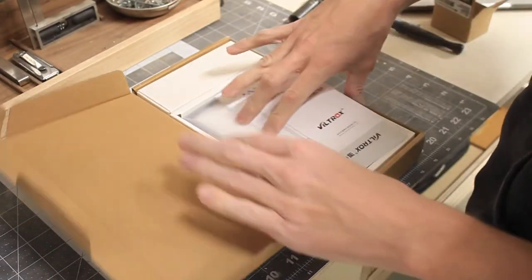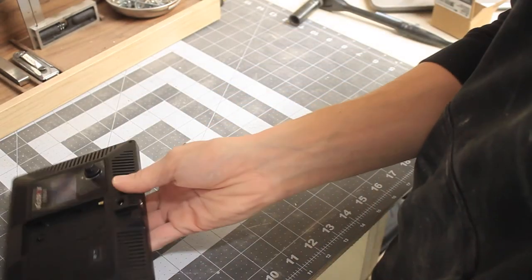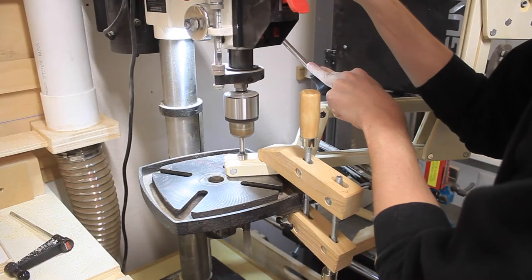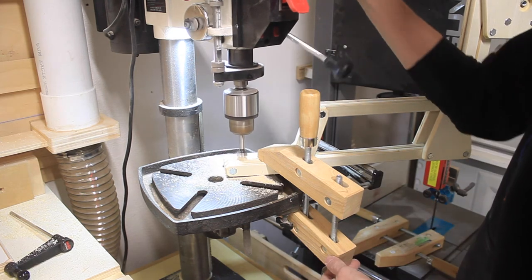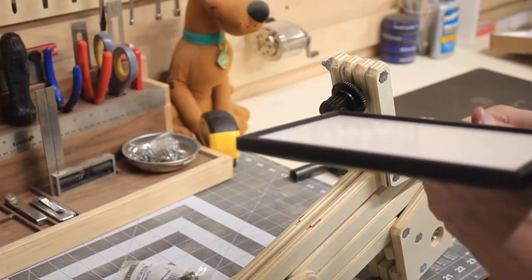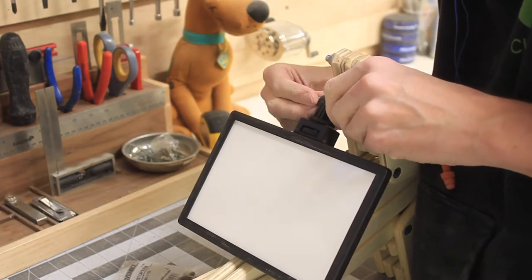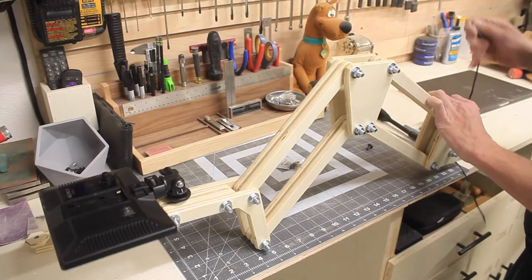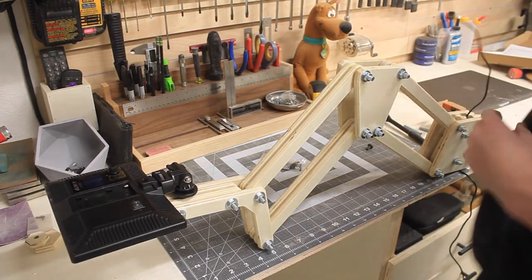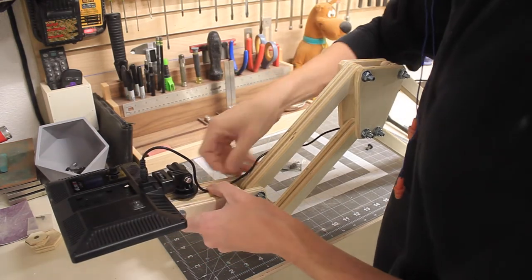I used the same light that Adam did in his video. It's relatively cheap for its functionality and it's great because you can dim it. You can also change the color temperature depending on your needs. I modified the mounting where the camera jig would go with a hole that I could use to attach the clamp that holds the light.